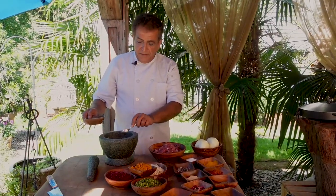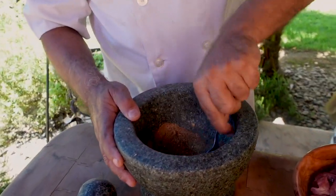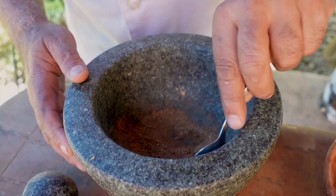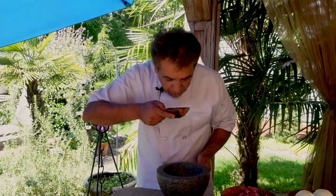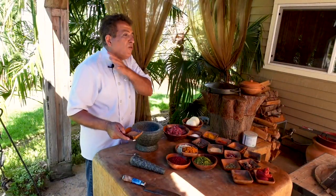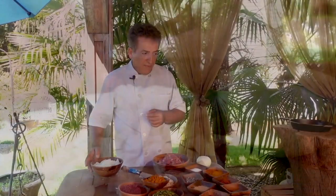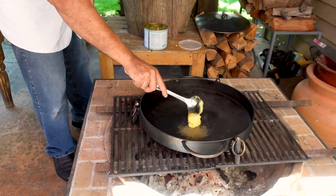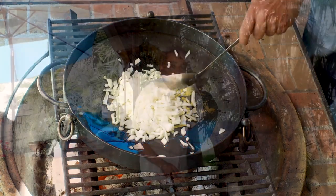I add about one teaspoon of cinnamon powder and about one teaspoon of ginger powder. The smell is gorgeous — it is out of this world. Now we need some diced onions and we're going to sauté them until they look translucent and tender.